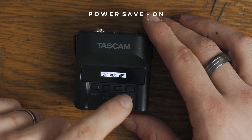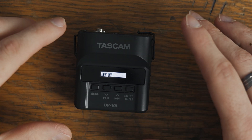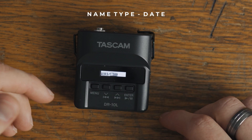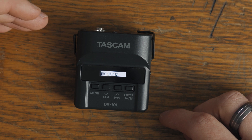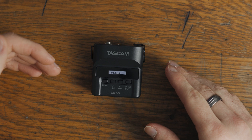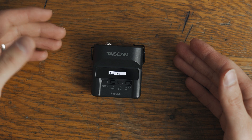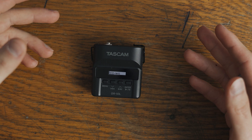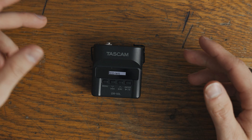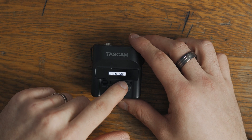The next one here is power save. Always keep it on — basically every 10 minutes if you're not using it the Tascam will go to sleep, so that's great. The next one is name type. I have it set to date. I like it by date because then it organizes them by how I recorded them throughout the day — it's very chronological and just makes sense for the editing room. Word would be good if you're doing bride/groom or interviewer/interviewee and wanted to name them differently, but I usually just stick to date.